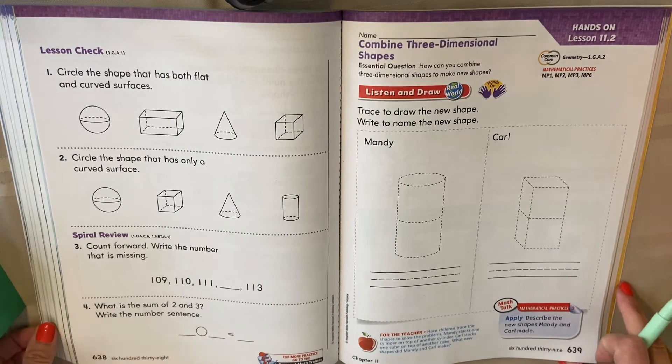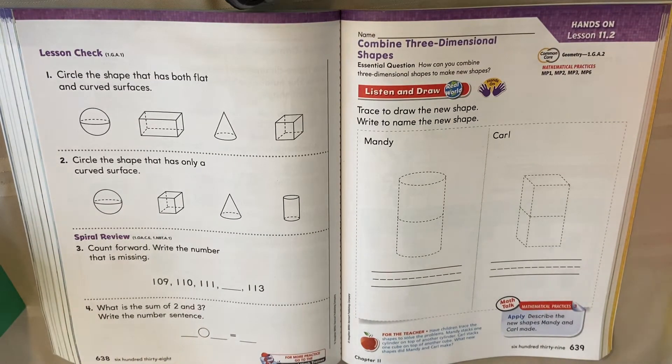Combined three-dimensional shapes. Combining means to put together — taking two shapes, putting them together, and seeing what do you make. How can you build with these? Think about when you were little and you played with blocks, or maybe you know kids who play with blocks. Maybe make a tower or train with them. That's what we're looking at here.